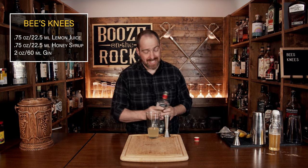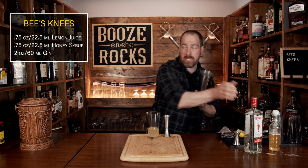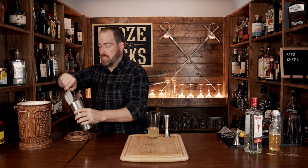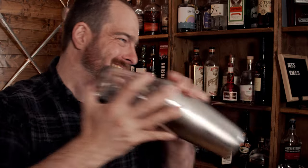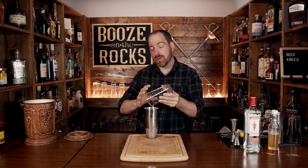The next step is to shake this with some ice. Grab your tin and fill it maybe three quarters of the way to the top with ice — that way you get enough to chill and dilute it properly. Pour this in, make sure it's seated well, and shake it with a smile. Pop that off with the strength of a thousand lemons and put it off to the side.